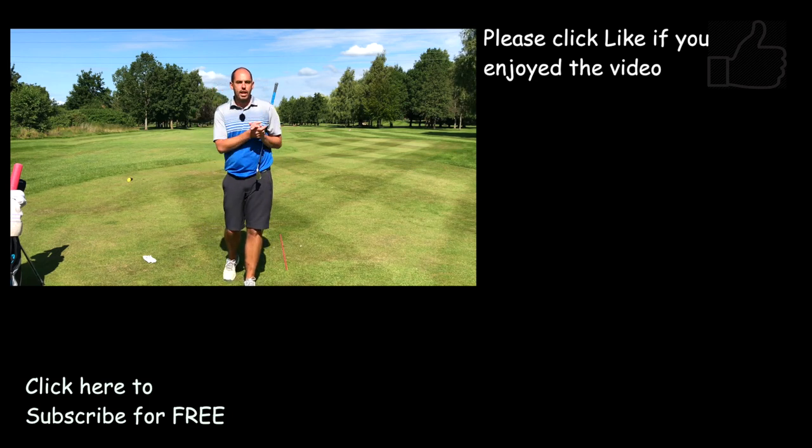If this video has helped and those exercises have helped, make sure you hit the subscribe button and the thumbs up on this video. I'll see you guys soon.